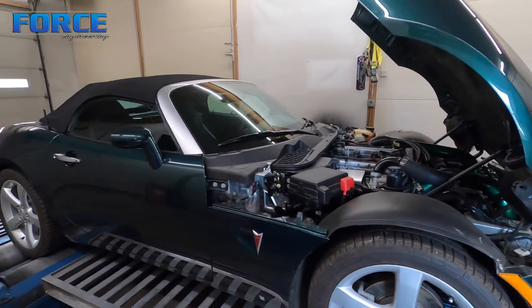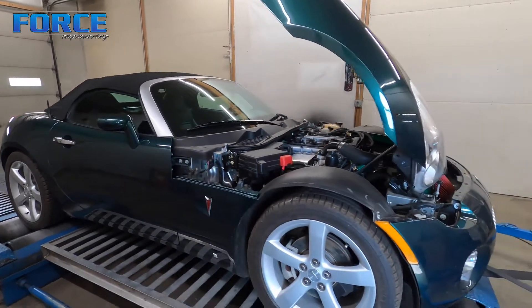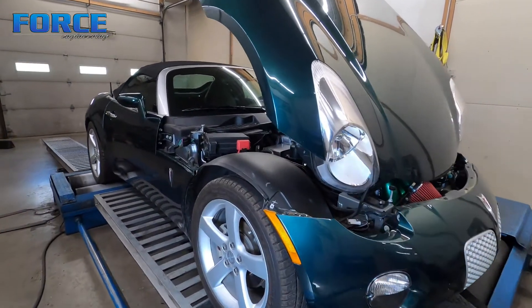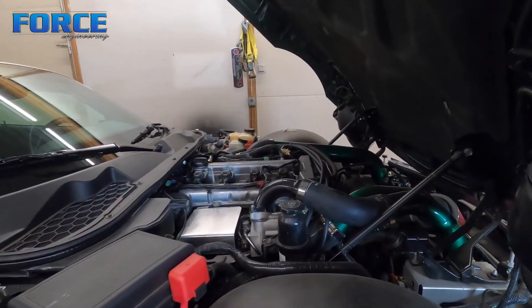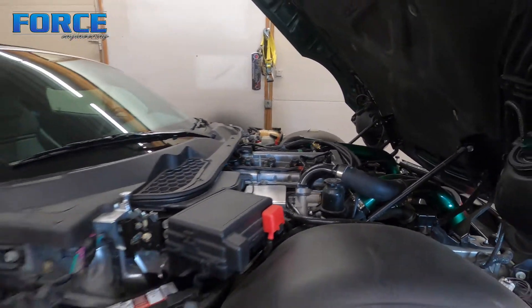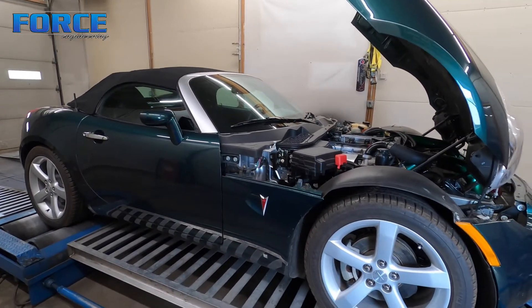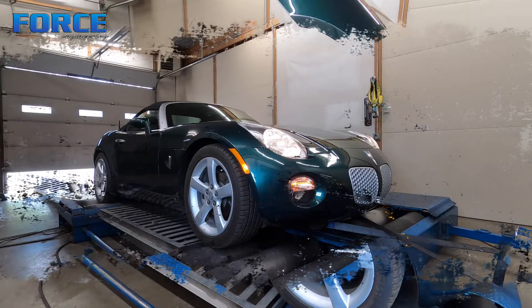With that engine in there, those things would make some power. But the goal with this really isn't to make a horsepower number — we're more just looking for good drivability. It only makes 5 pounds or so, nothing serious, just a pump gas thing. I'm going to dive into this and see if we can sort out some of the drivability issues and what kind of power we can make with it.